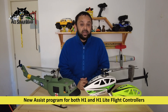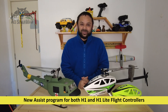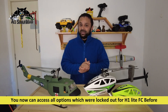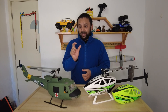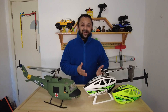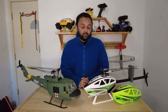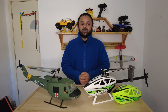Flywing is going to release their newest assist program for their H1 GPS helicopter flight controllers. With this new software, you will have access to many more features and options that you can tweak for your RC helicopters. Especially, the best thing is that there will be one button which will automatically update the best and well-tested parameters for your Flywing RC helicopters — parameters set by Flywing engineers. You can do that update with just one click using this new software.